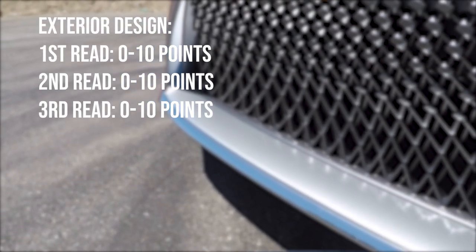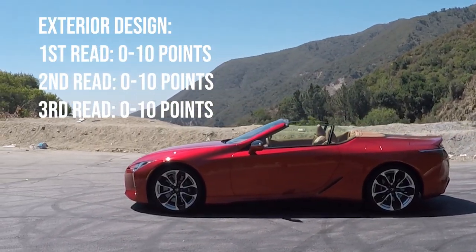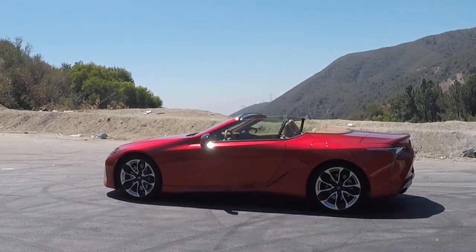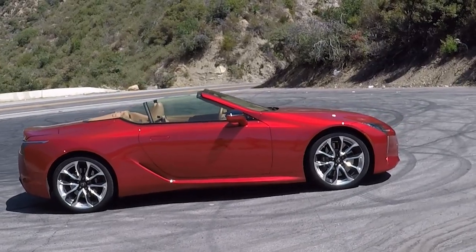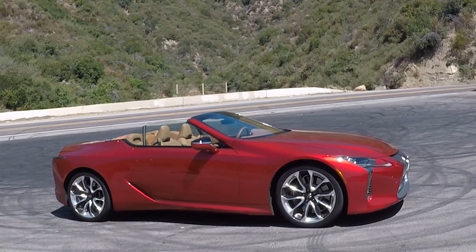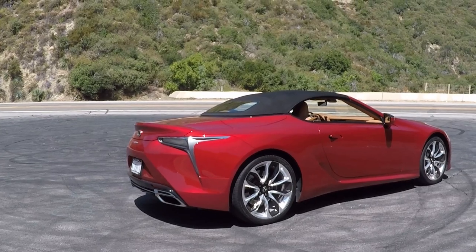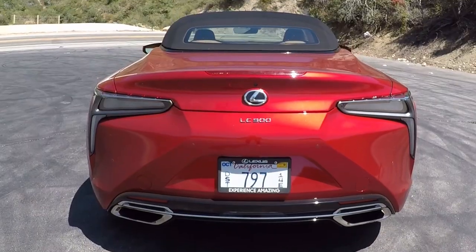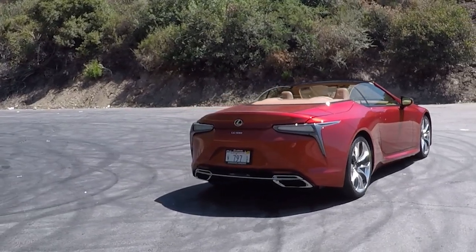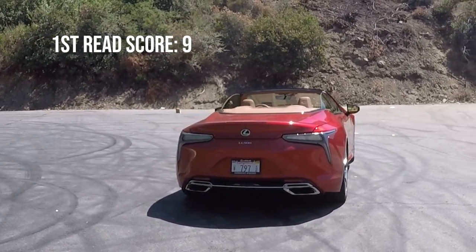For each subcategory, we will give the car a score between 1 and 10, for a total of 30 for exterior design. The Lexus LC500 is one of the most beautiful cars on the road today, and my colleagues and I agree it's probably going to be a classic a few years down the road. The overall proportions and silhouette are really beautiful — very wide hips, very low to the ground, very stretched out, and just a classically beautiful automotive proportion. So it gets a 9 out of 10.